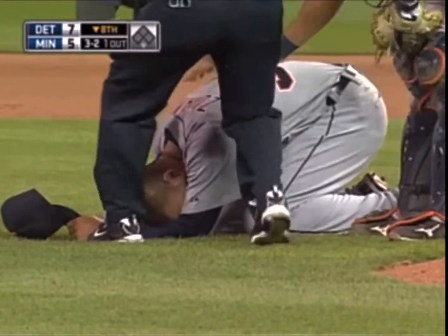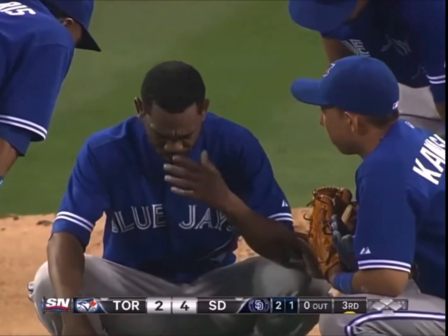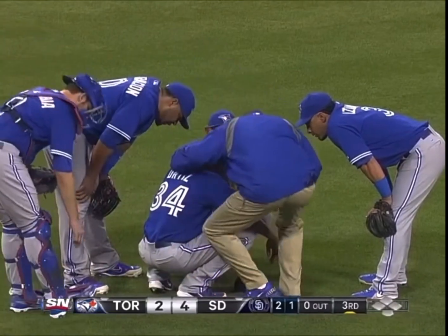Common symptoms include a dull ache deep in the shoulder, difficulty and pain when moving the arm, and popping or cracking sounds when moving the arm.